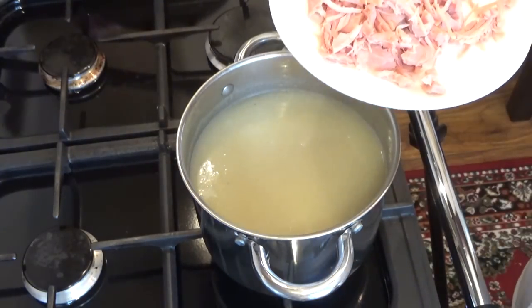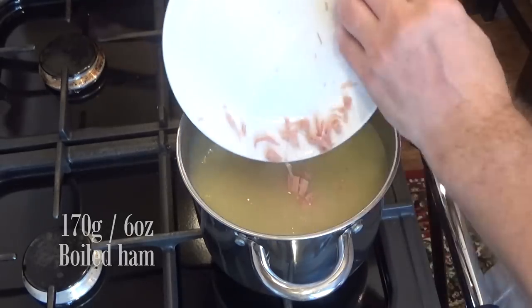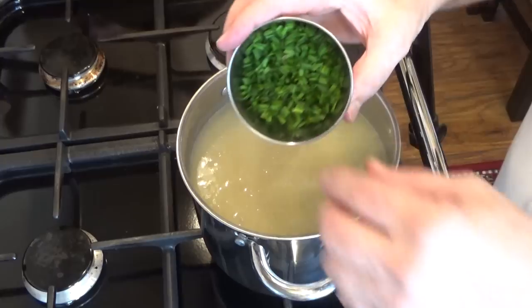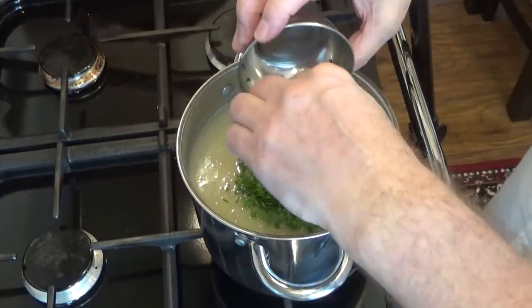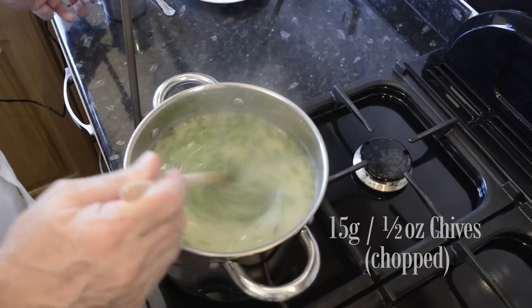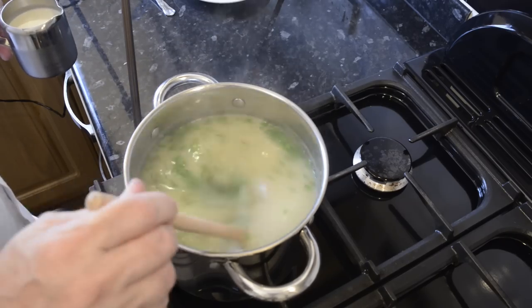Now I can add the ham. Note I've pulled the ham rather than cubed it — I like the texture better doing it this way, but it's purely a matter of choice. You can of course use cooked chicken if you prefer. Next to go in is the chopped chives, which are more for appearance than taste as they basically have a mild onion flavour. You could use other herbs like finely chopped parsley, but the stronger taste of parsley would distract from the onion flavour too much.